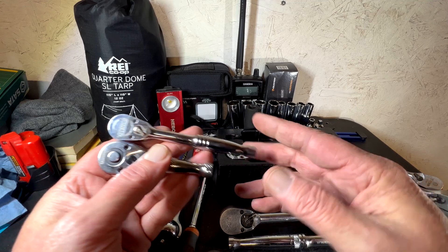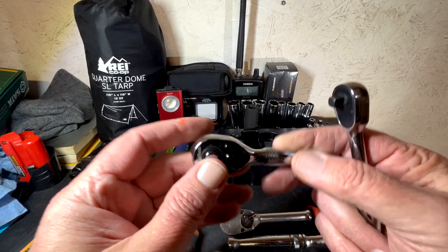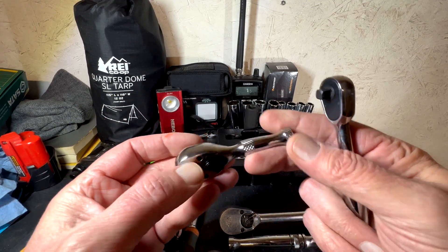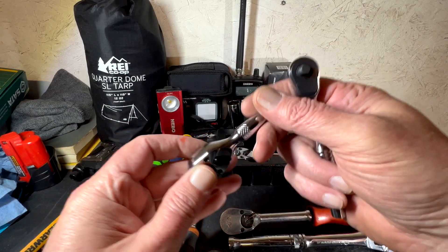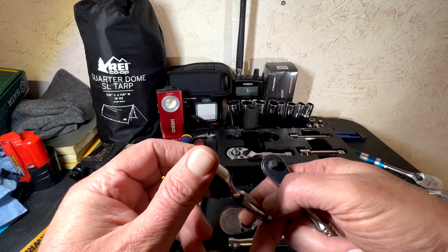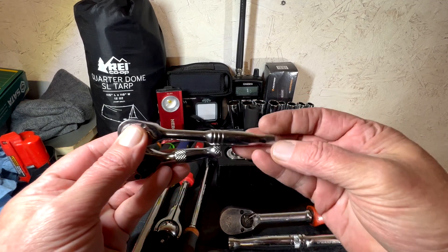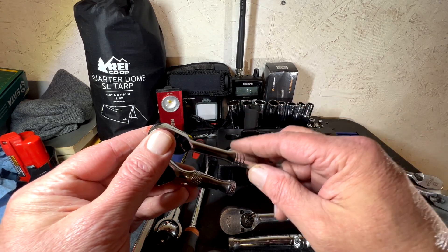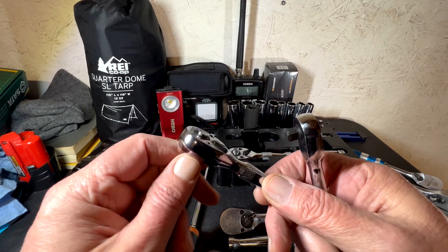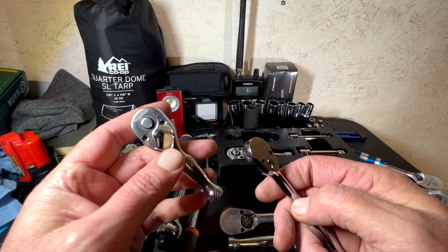The thing about a stubby is if you're trying to get out a bolt and you don't have a lot of space, even if you use an extension you may not have enough room to move it up and down to tighten or loosen it, because even a little bit more length might get in the way. So I personally think you need every option available.